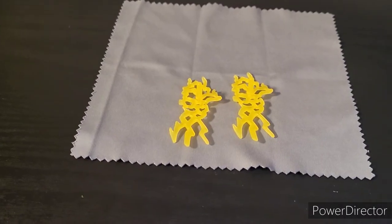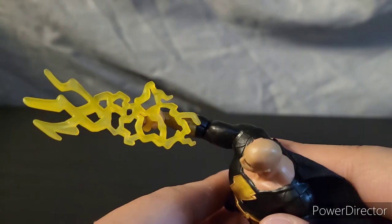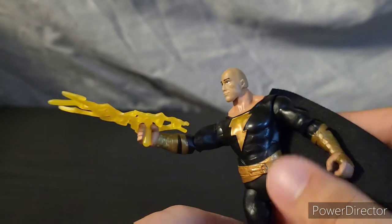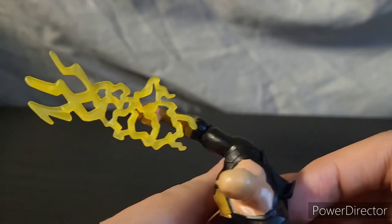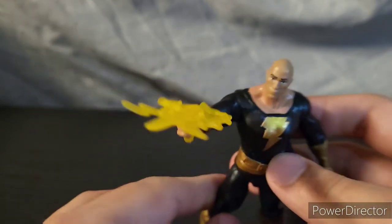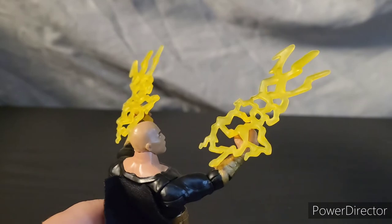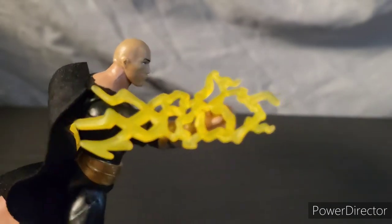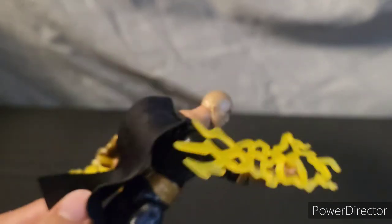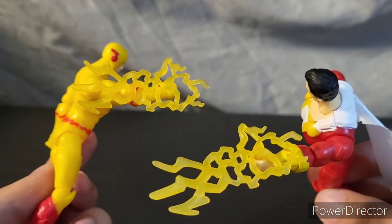Here are the only two accessories that he came with. Spin Master usually gives three accessories with each figure, but Black Adam only came with two. I do like the lightning effect though — it looks pretty cool. He holds it like other Spin Master effects — you just put that post in his hand. They kind of remind me of lightning Wolverine claws. You could also spin the lightning accessory around and it almost looks like a lightning punch. Here's the lightning effect in the hands of other DC Spin Master figures.